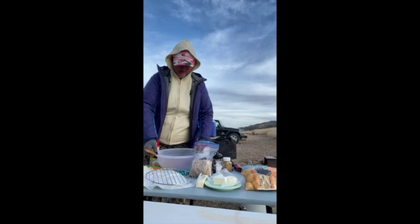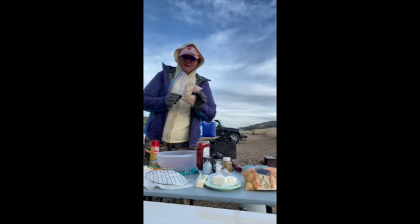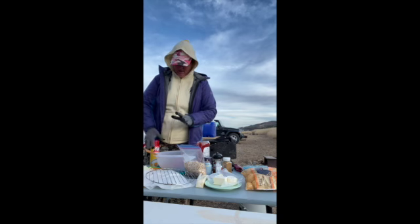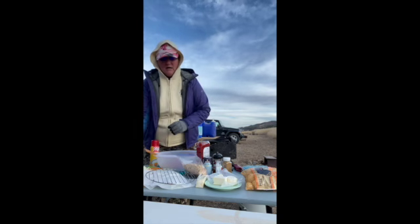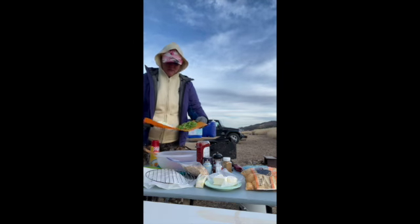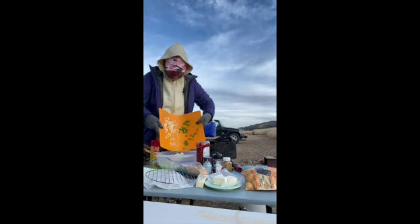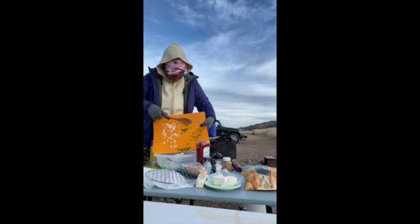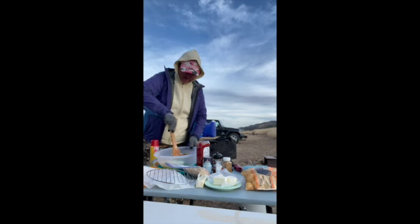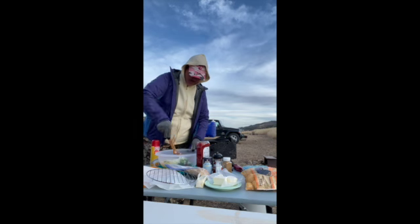We're going to take two pounds of hamburger meat. I have my own breadcrumbs, we've got our seasonings, finely chopped onions, and finely chopped bell pepper. We're just going to add all that right in to the meat, and then I'll mash it in and get it all nice and mixed up.